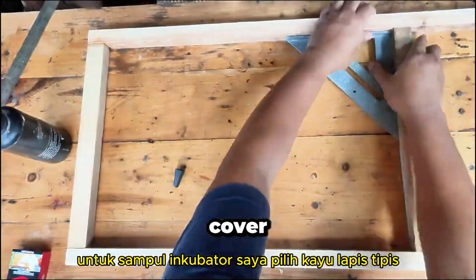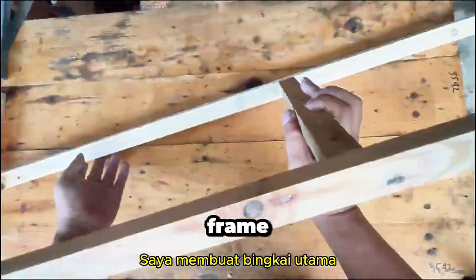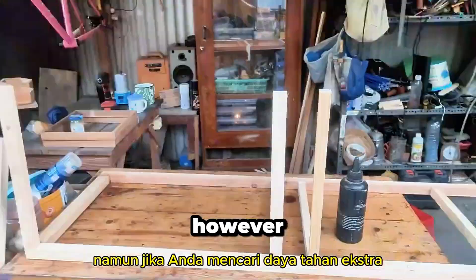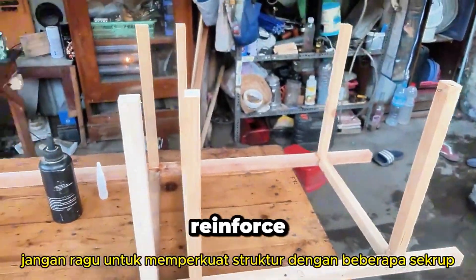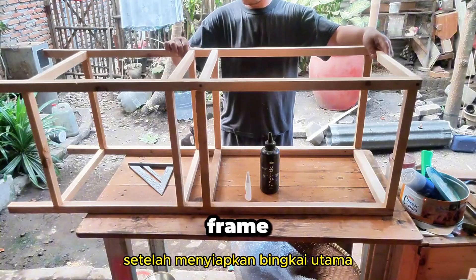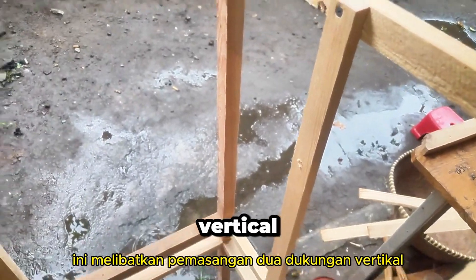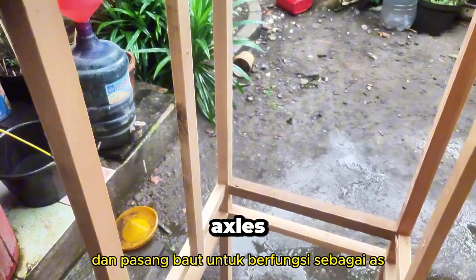For the incubator's cover, I chose thin plywood. I crafted the main frame similarly to the egg tray frames, using only glue for bonding. However, if you're looking for extra durability, feel free to reinforce the structure with some screws. After setting up the main frame, I added mounts for the egg tray frames, which involved installing two vertical supports, drilling holes into them, and fitting bolts to serve as axles.